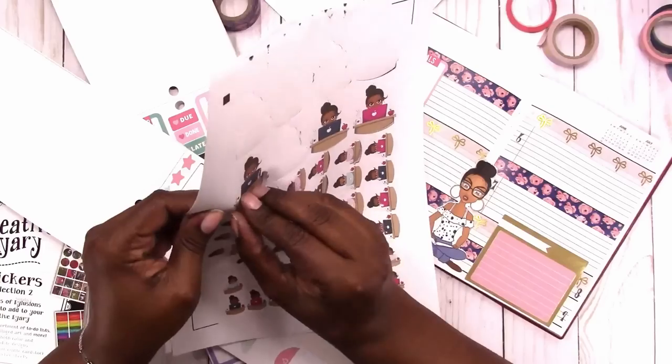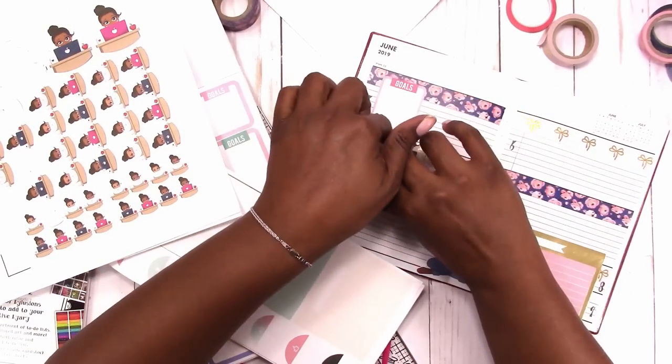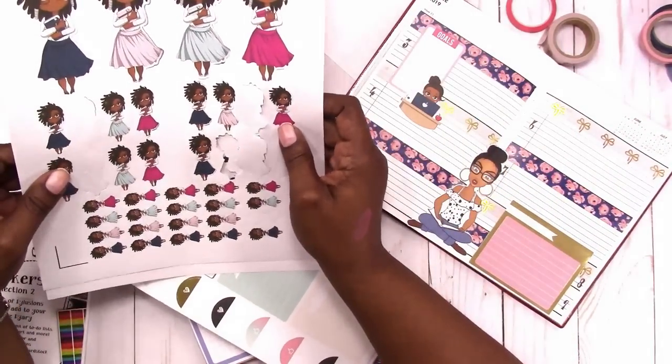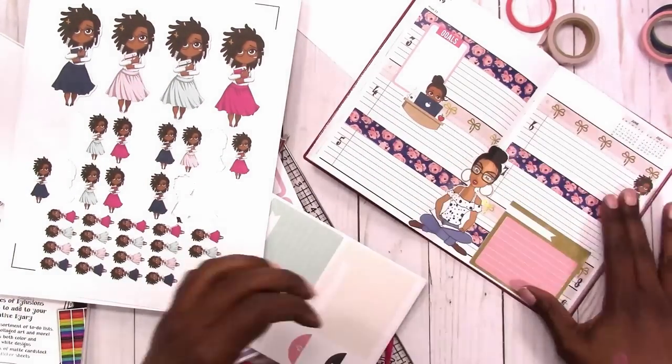This doll is from Oh Sew Paper Co. and it was a digital file — I print and cut these myself. I like doing that because then I can determine the size of the sticker as well. As you can see, I had three different sizes on that sheet.